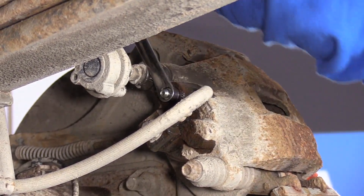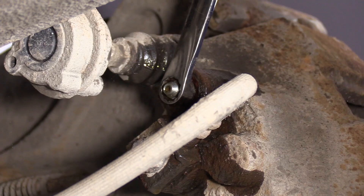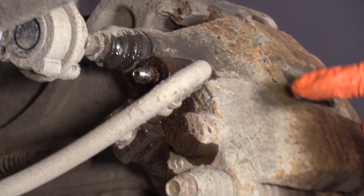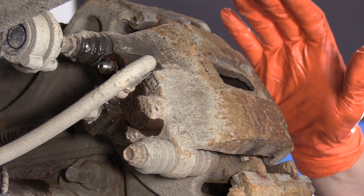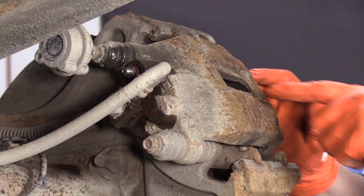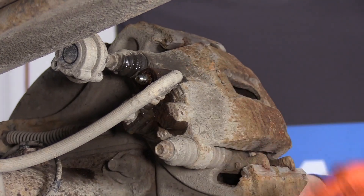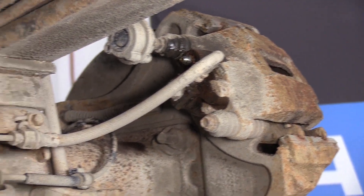We open the bleeder screw to make sure it breaks open because we're going to be pushing the piston back to bottom out the piston. You never want to push the piston back with the bleeder screw closed on an ABS system — it can cause damage in the ABS module.